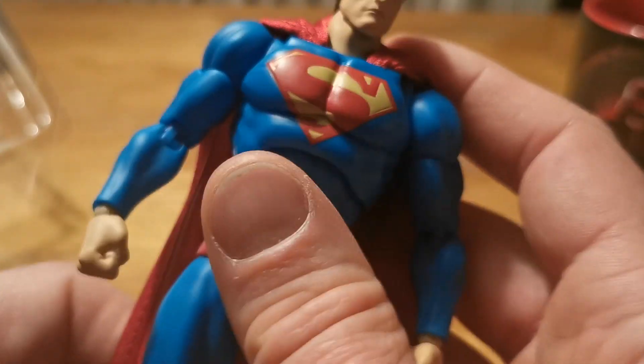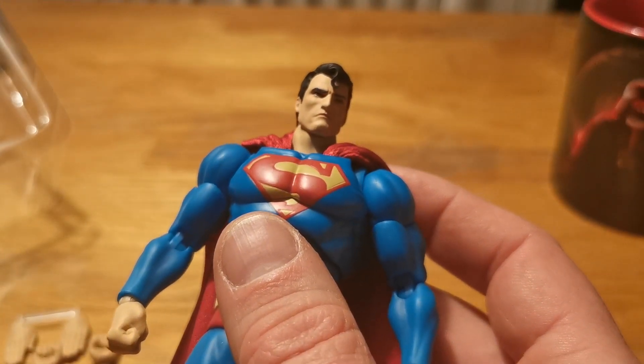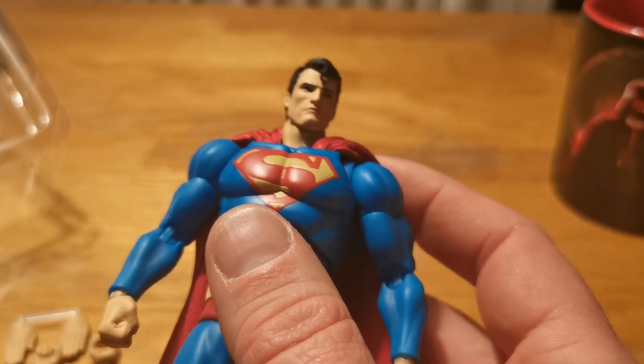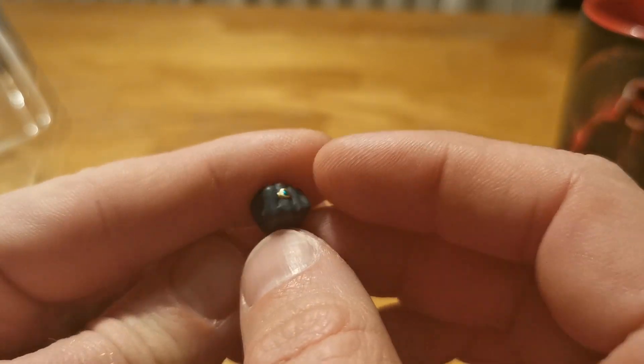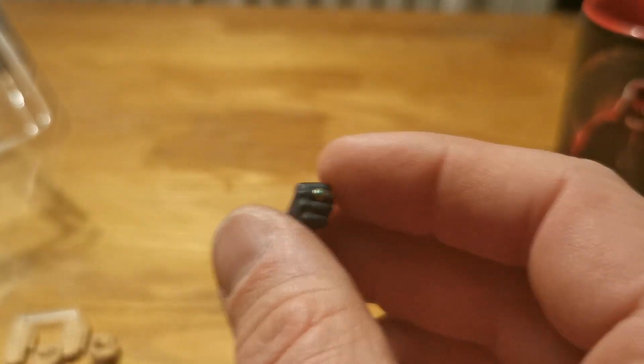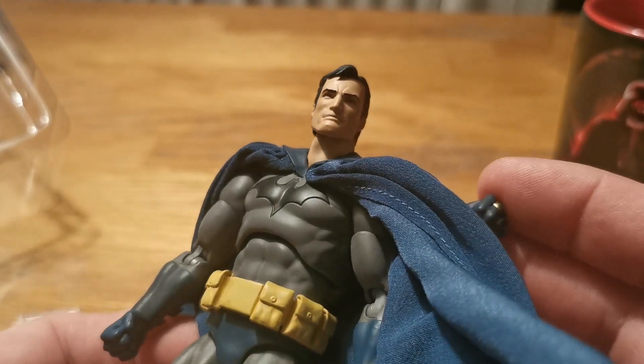And he comes with an extra hand that doesn't belong to him — and that's the Kryptonite ring hand that goes with the blue Batman.